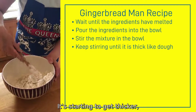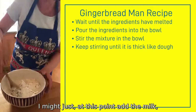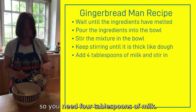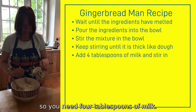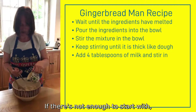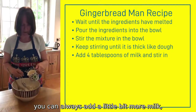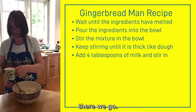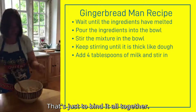It's starting to get thicker, but at this point I'll add the milk. You need four tablespoons of milk. If there's not enough to start with you can always add a little bit more, but that should just do it. That's just to bind it all together.